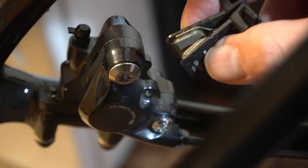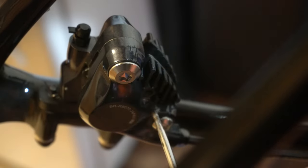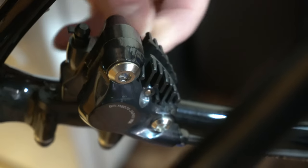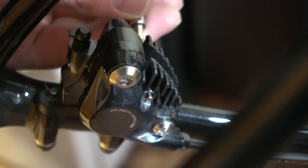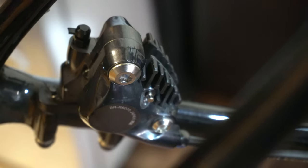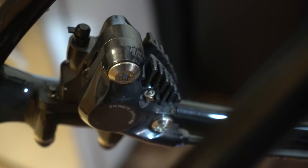New pads. Put them in. I usually use a pick to get everything lined up. Bolt goes in. Tighten down this annoying flathead screw — sorry Shimano, I can't help it. Put your clip in. And there's your brake pads.